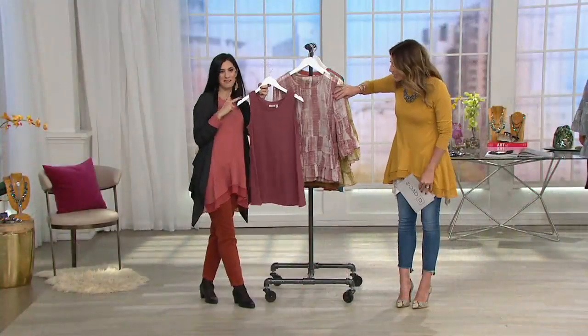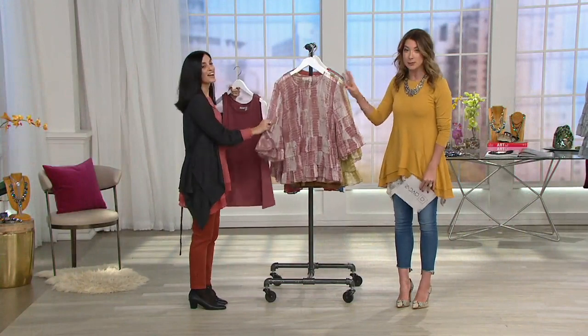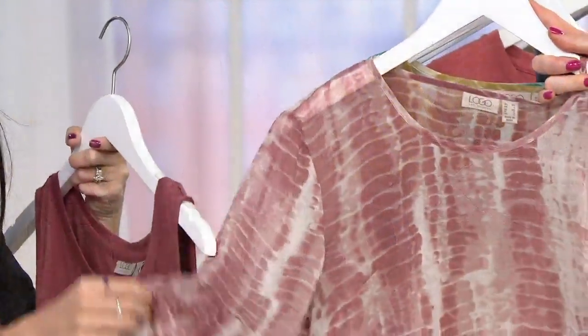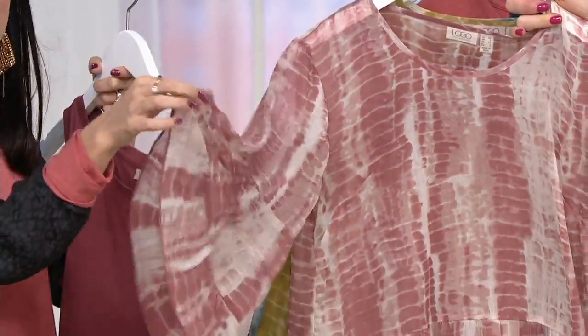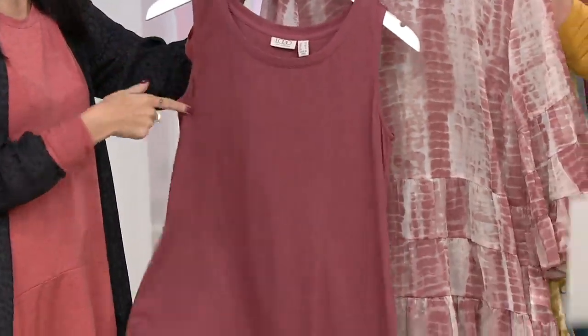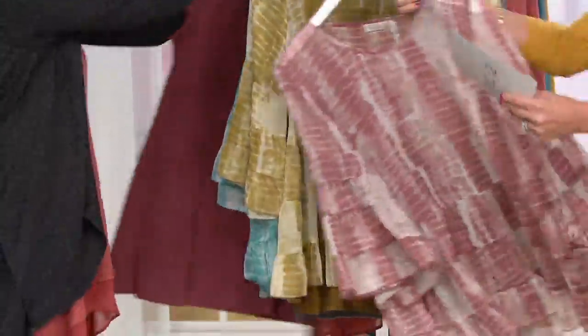Here is your pink dust. Two tops. Pink dust is extra extra small through 3X. So stunning. You're getting that subtly sheared detail, that fun play on tie-dye, those cool kind of tiers, and that cotton modal tank top — totally bra-friendly. Two pieces.